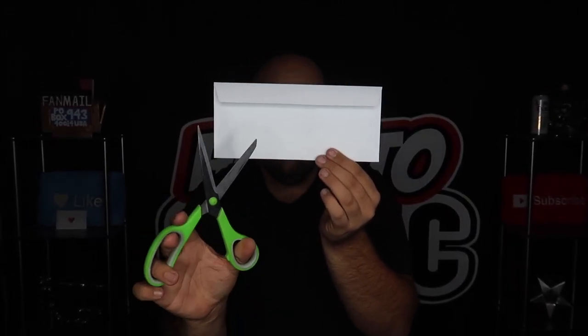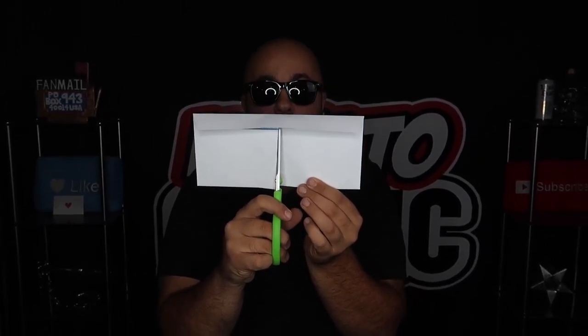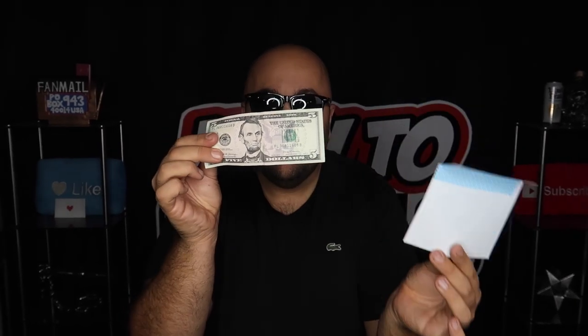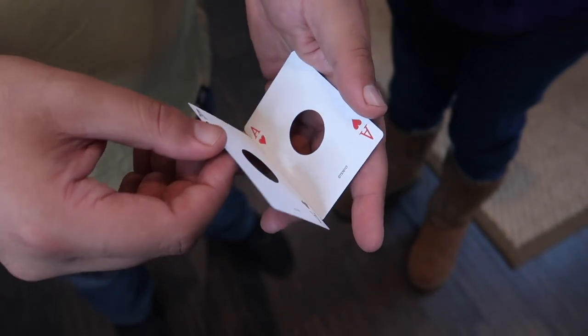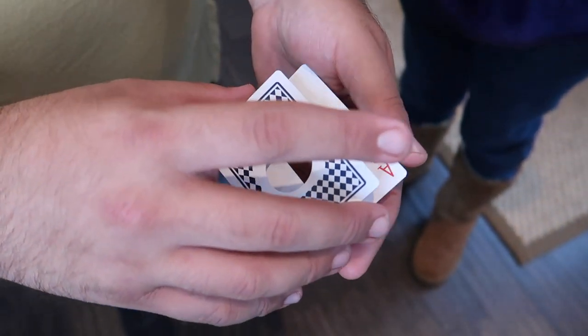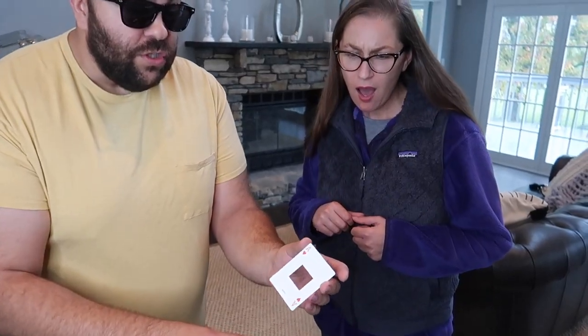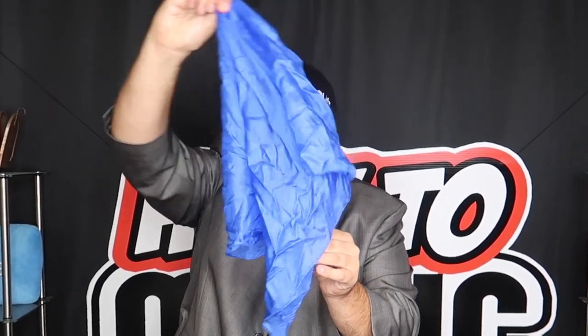We're going to take a pair of scissors and actually cut through the envelope. Look — the bill is completely unharmed. Now look, all we have to do is just wave and it looks like the Ace of Hearts changes. A cup full of soda — watch, if I just cover it with the scarf, look — it turns into water.